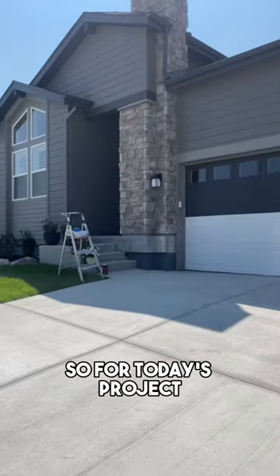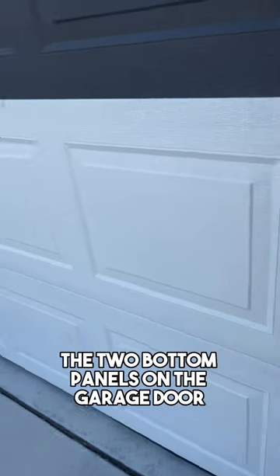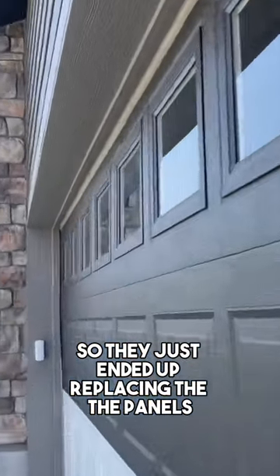Hey guys, Mr. Jalapeño here. So for today's project, we're going to be repainting this garage door. The two bottom panels on the garage door were dented up pretty bad, so they just ended up replacing the panels.